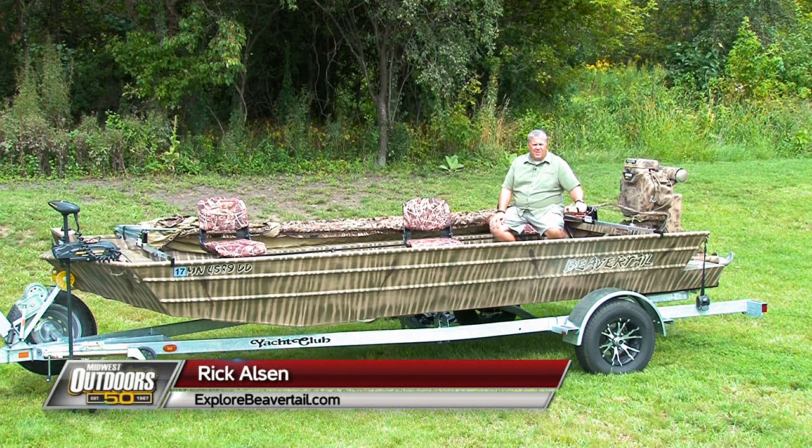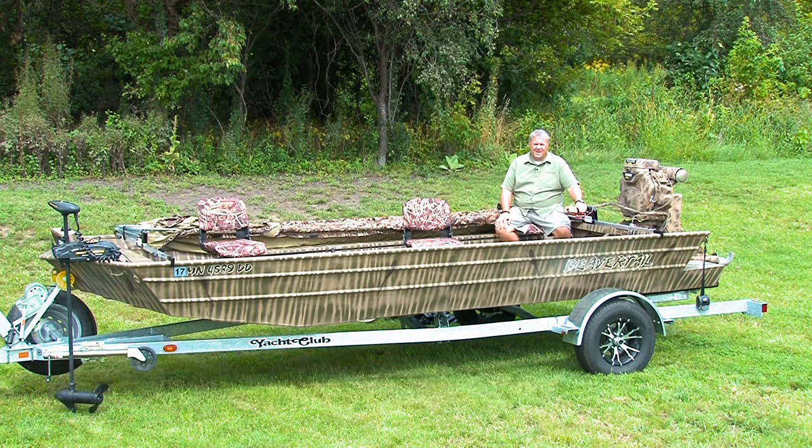If you're looking for a floating tank without the weight, this Beaver Tail 1860 comes in at 619 pounds dry weight, packed full of custom features. Let me start by walking you through some of our options.